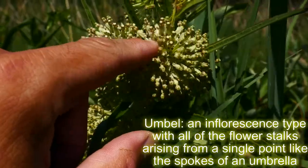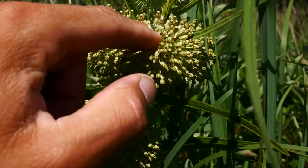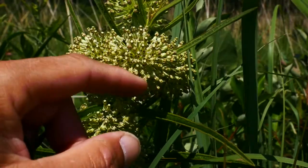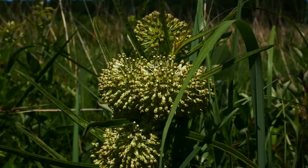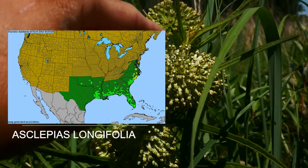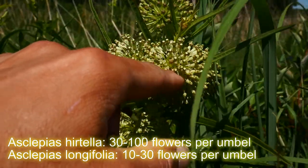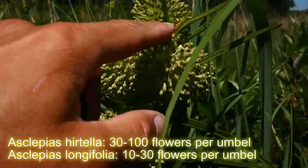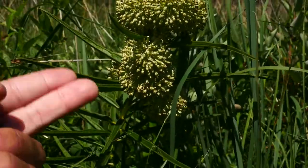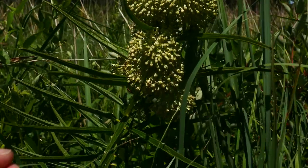These umbels — an umbel is the inflorescence that comes to a central point, like an umbrella with the spokes coming to a central point. It's a big ball. The numbers are usually 30 to 100 flowers. This species was split out from Longifolia, which is more of a southern species having around 10 to 30 flowers, while hertella is going to have 30 to 100 flowers in one head. You can see these flowers are in the terminal axils of the plant — it's like exploding fireworks.